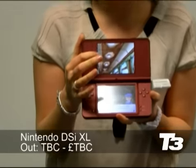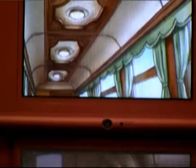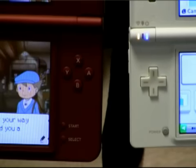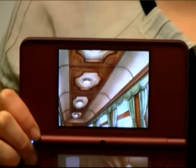The screens are up to 4.2 inches in size, compared to 3.25 inches on its predecessor. Nintendo are pitching this at the more mature audience, and that's the reason for the larger screens. But we're left with a bit of a quandary because the resolution is actually the same as the DSi.